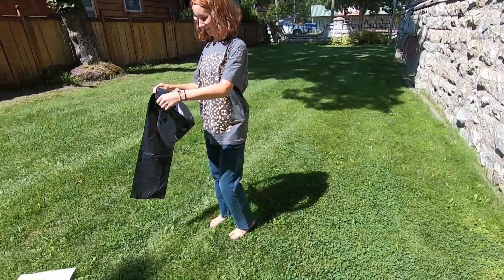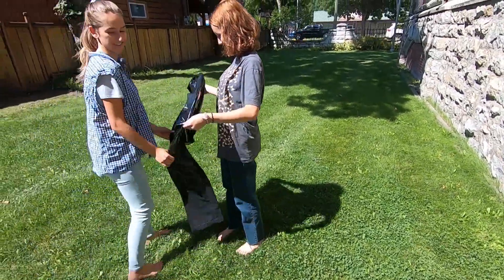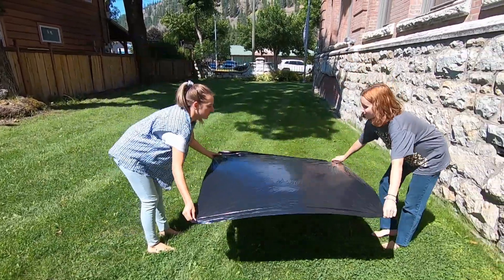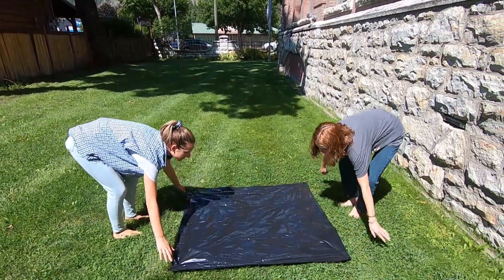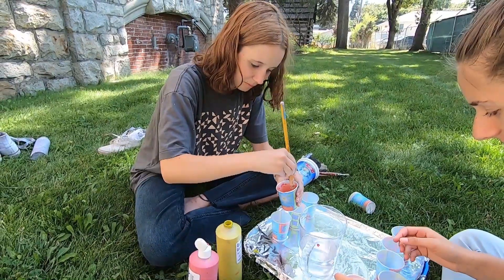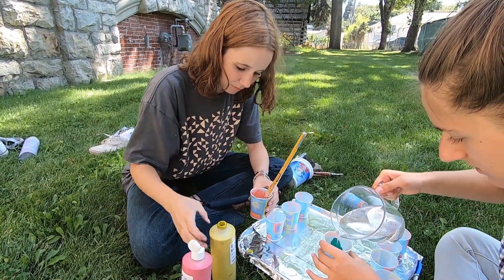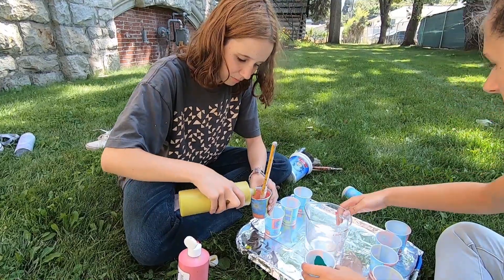To get ready for this activity, start by laying down newspaper or garbage bags to protect the area around where you are painting. Squidge paint into plastic cups and add a little bit of water so that the paint is easier to splatter.